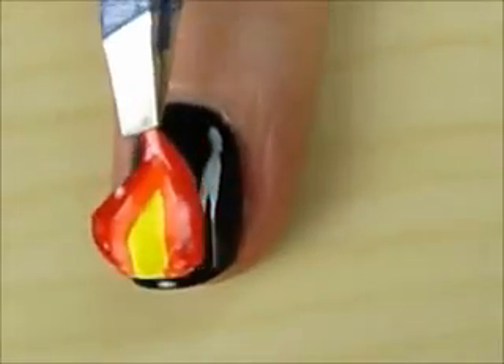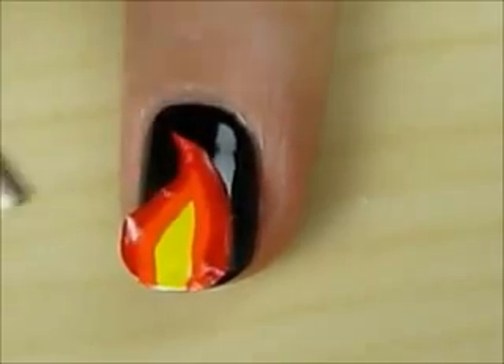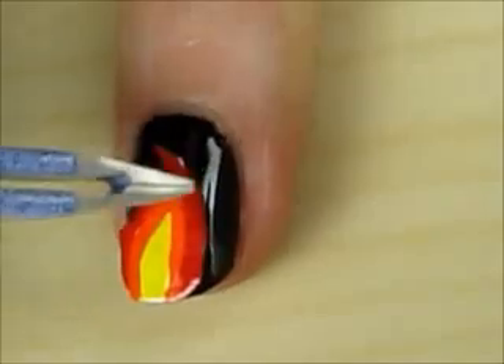Use either tweezers or your fingers to carefully place the flames over your black nails. Press down on the flames very gently to secure them on your nails.